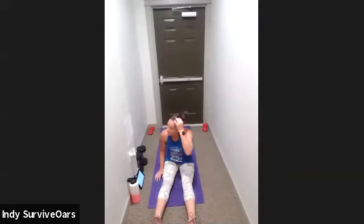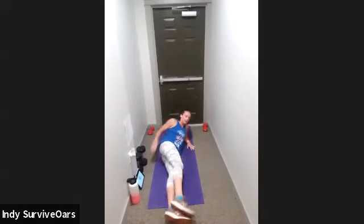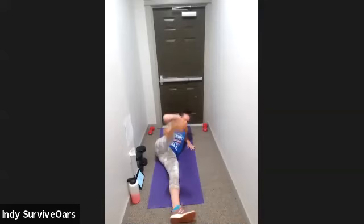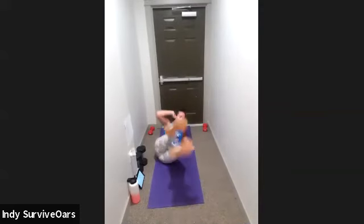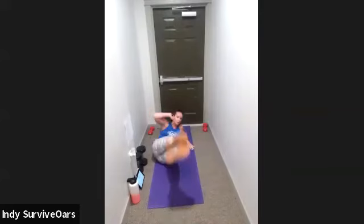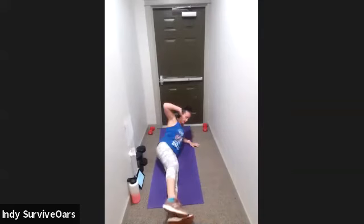Ten seconds, lay on my left side — V crunch. You might only want to do one leg, that is perfectly fine. Three, two, one, go. Do one or both, it's your pace. Ten seconds — remember you can do both. Three, two, one, rest.